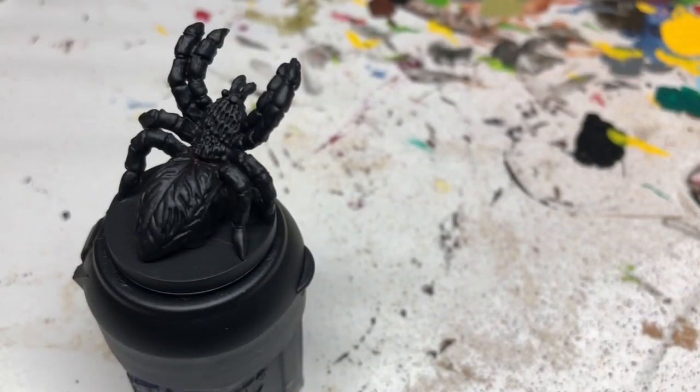Hey everybody, welcome to Always Bored and Never Boring. Today I'm going to be painting the Giant Spiders from the Castle Ravenloft D&D board game. I intend to use these obviously in that board game but also in D&D proper and also Ranges of Shadow Deep.